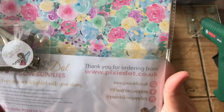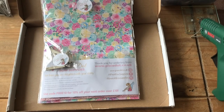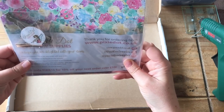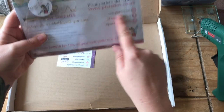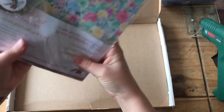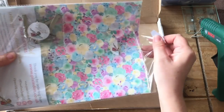Our new supplier is called Pixie Dot Bow Shop — pixiedot.co.uk. What you're all going to love about this supplier is that she does ship worldwide. The discount code is valid for anyone who wants to order — five percent off your first order. And when you receive your kit, you get a card saying ten percent off your next order over ten pounds. Let's have a look at what we get in this parcel.